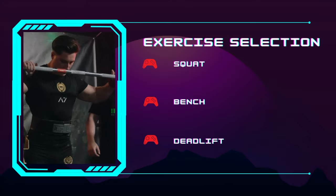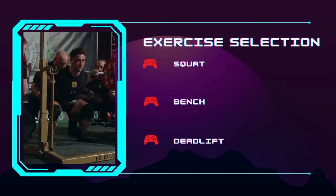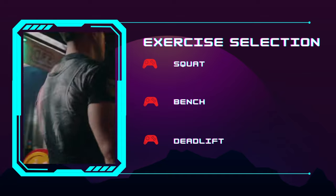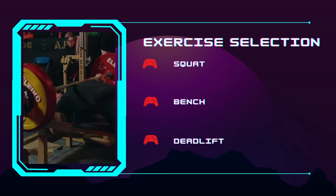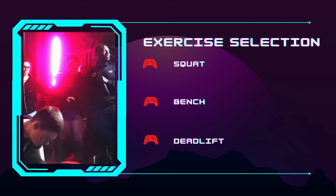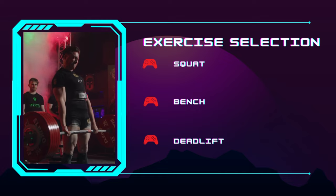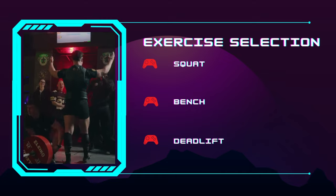The easiest place to start is exercise selection. We're obviously going to have the power lifts: squat, bench, and deadlift. Some people may also include overhead press as part of their bodybuilding work. If we have competitive powerlifting goals, we want to ensure the squat, bench, and deadlift are included with strength training because strength is specific to the skill you train. You cannot get better at squatting without squatting — doing a leg press or machine chest press will not carry over the same way.